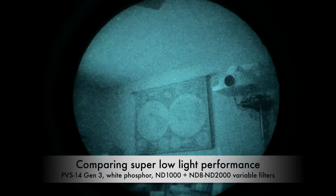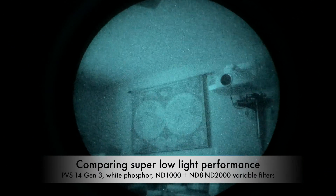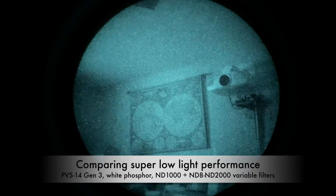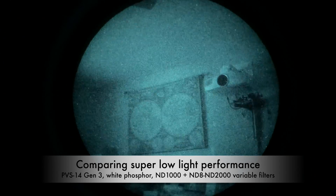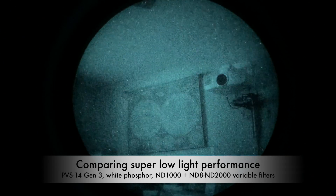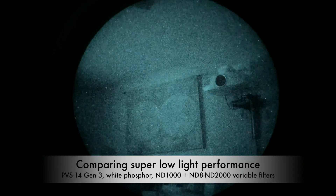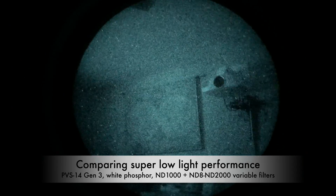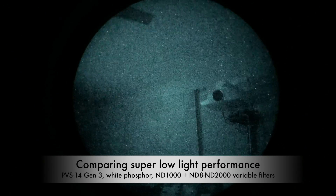Recording on Gen 3 White Phosphor, same setup, starting from minimum: 1, 2, 3, 4, 5, 6, 7, 8, 9, 10, max.